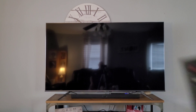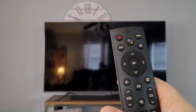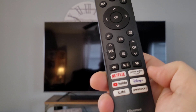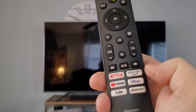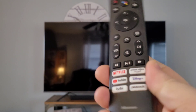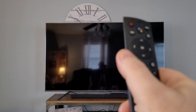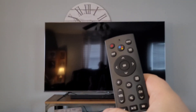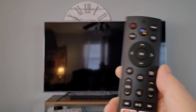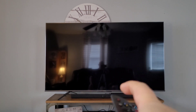Here is the remote — it's pretty standard. There's the Google button so you can use your assistant, plus Netflix, Amazon Prime, YouTube, Disney Plus, Tubi, and Peacock. It is a thin, slick remote so it will slide out of your hands a few times, but functionally it works well and it is Bluetooth.